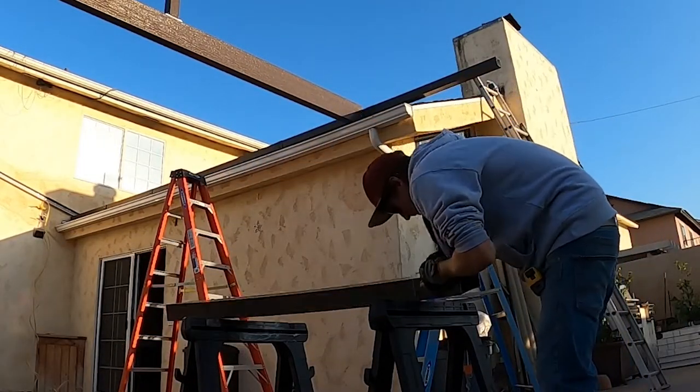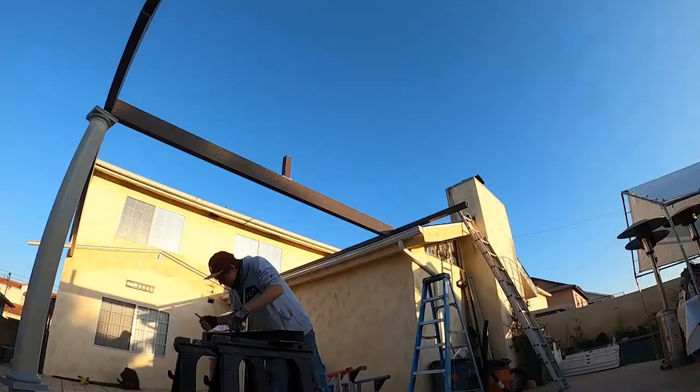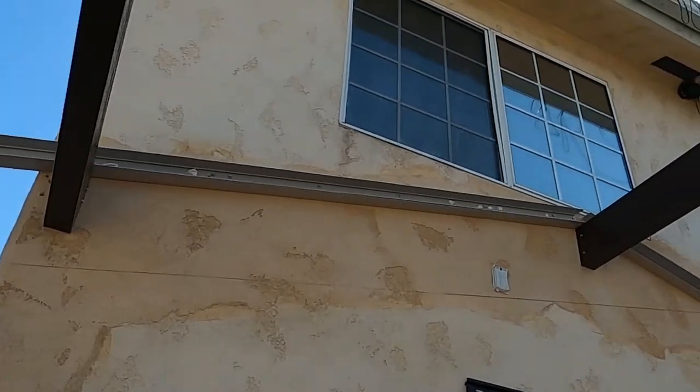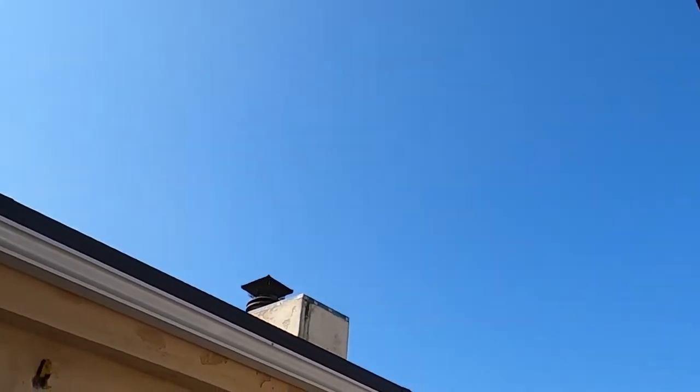Here I'm doing a little custom 3x8 cut — the customer asked for a transition for that 3x3 back there. And that's the hanging channel ready for panels to go in and the gable to be built.